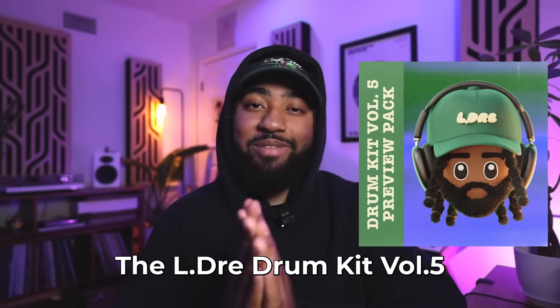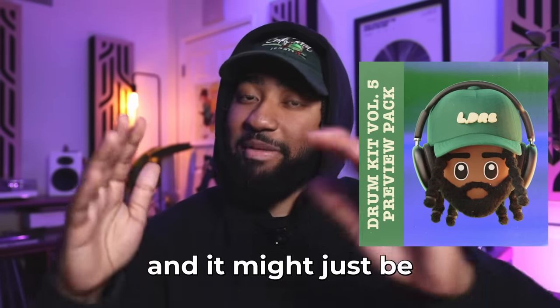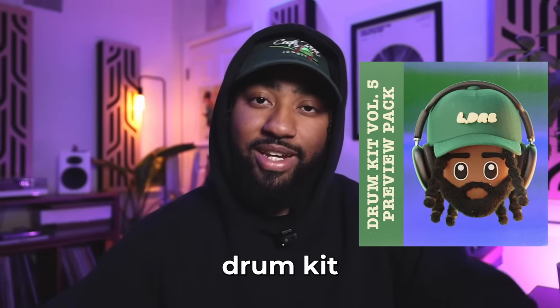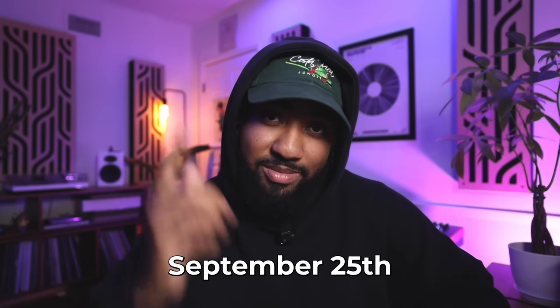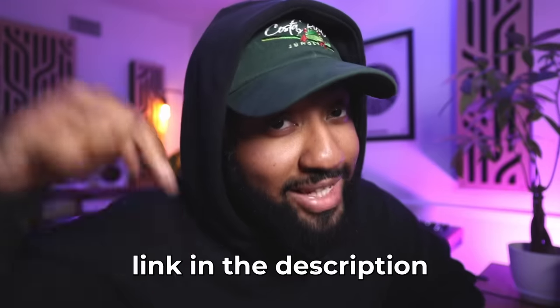If you're struggling with your drum patterns and your drum grooves just aren't swinging as much as you'd like yet, go download the LJ Drum Kit Volume 5 preview pack. LJ Drum Kit Volume 5 is coming and it might just be the last in the LJ Drum Kit series. As always, I drop a preview pack for free beforehand — 10 loops using sounds from the pack, hi-hat loops, full drum loops, percussion loops, all that jazz. It's completely free. The full drum kit is dropping September 25th, so check it out and get your lo-fi grooves bumping — link in the description.